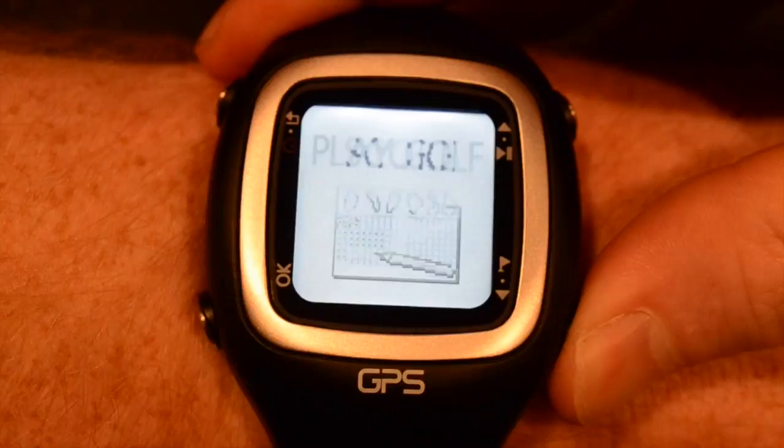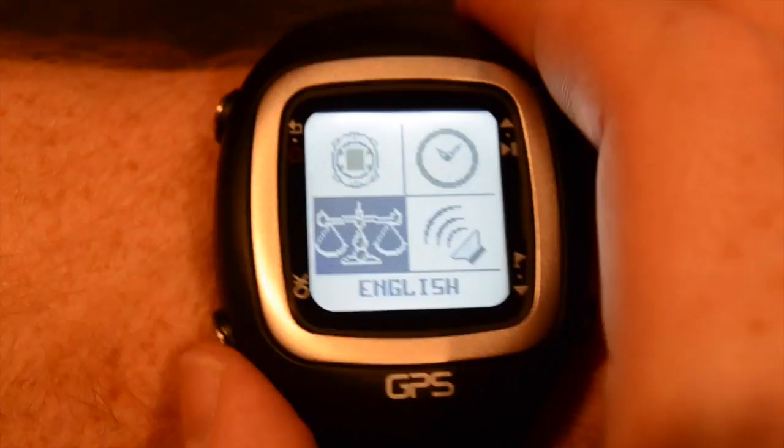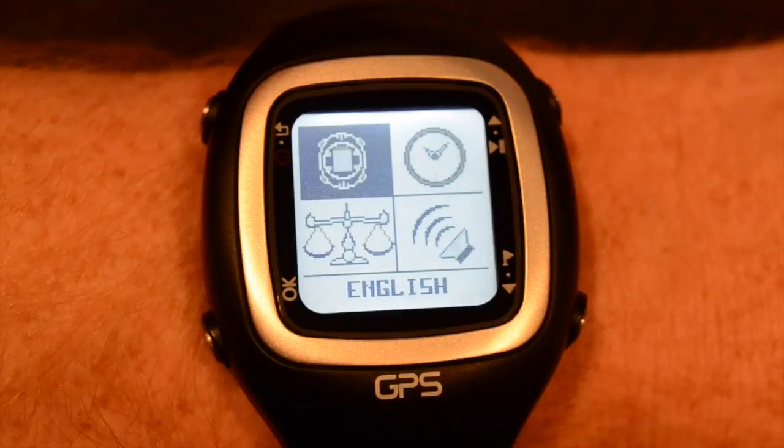The ProNav will measure your distance in both meters and yards. To change between the two, scroll to the setup menu and select OK. OK again for the systems menu, then scroll down to the scale to select the appropriate unit. Press OK to bring down the menu that allows you to choose between meters and yards. Select OK for the appropriate unit and then hit back to go back to the systems menu.